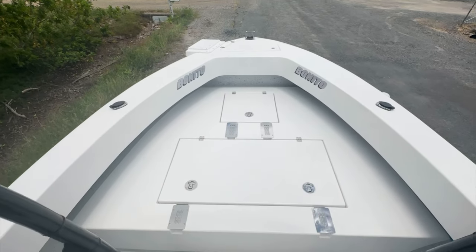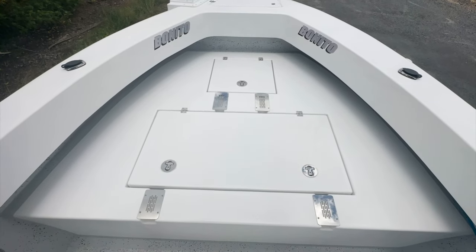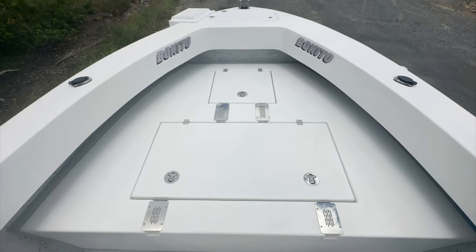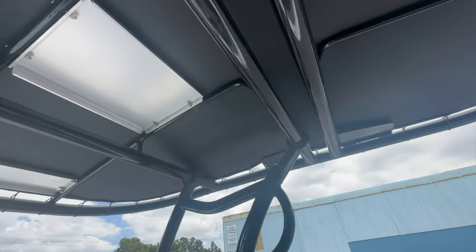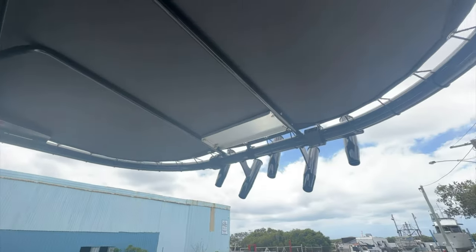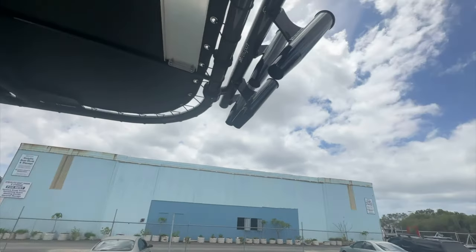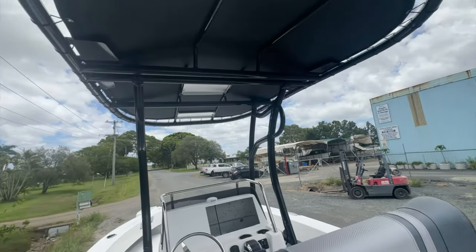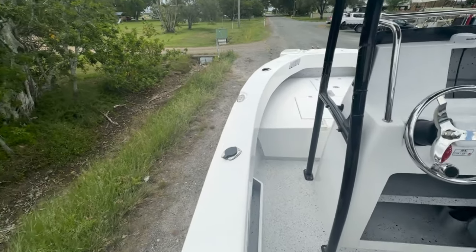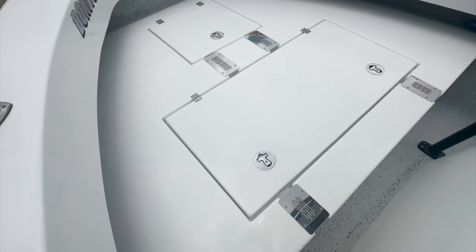Large cast platform down there — this one's been extended so two people could sleep on it, it's over 1.6 meters long, you can lay down on that with ease. Relaxing targa top with rod holders at the back — there are five rod holders on there which would be awesome. Great rod storage, and six rod holders in the side of the gunnels. Rosace cleats as well.